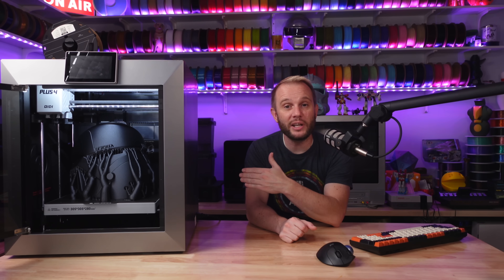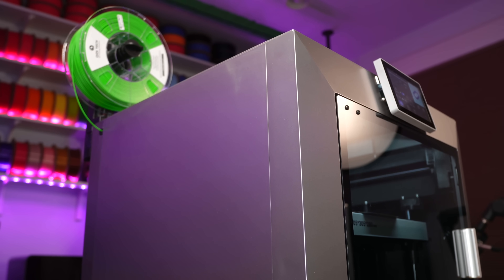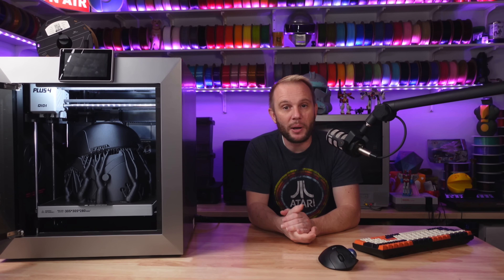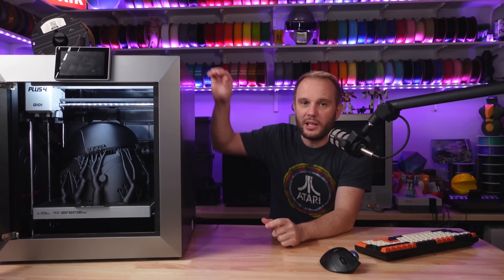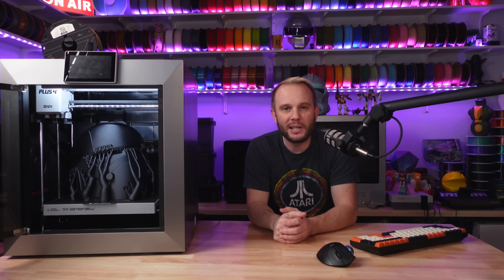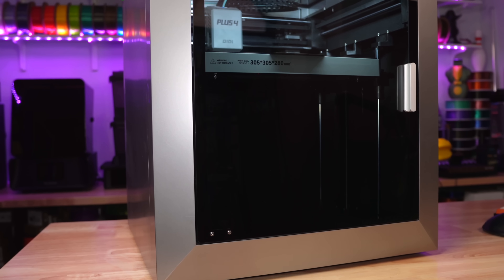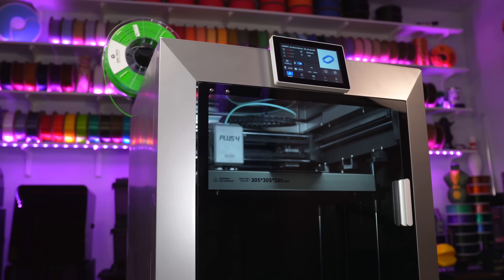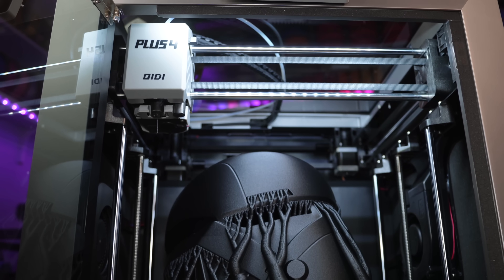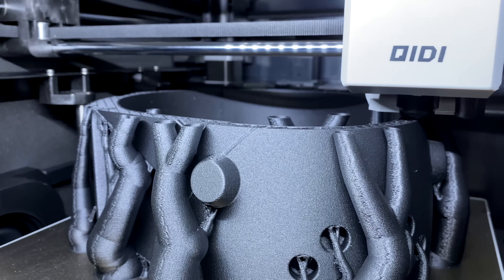Physically, the Chidi Plus 4 is a giant machine — it measures about 505mm by 487mm by 550mm. It's a tank, so this printer is going to need some space, but it makes up for it with its impressive capabilities. To help with moving it around, Chidi has smartly included two retractable handles built right into the top. The door and lid are glass, and with the super bright internal LED lights, the view inside the printer is gorgeous — great for watching your prints at home, and it makes for some really great shots when filming.